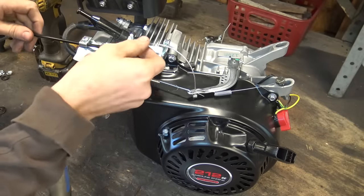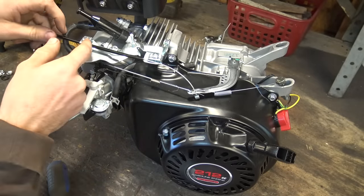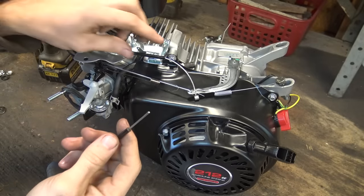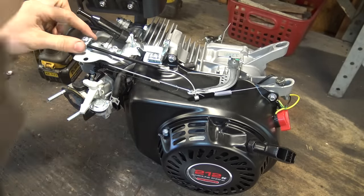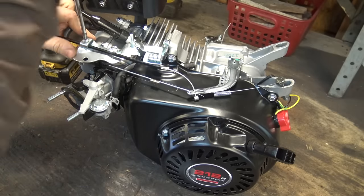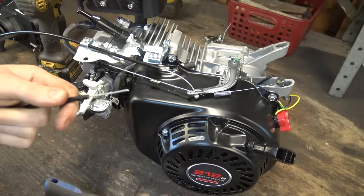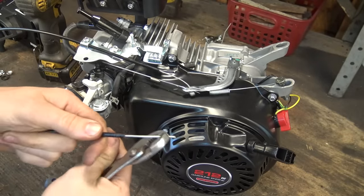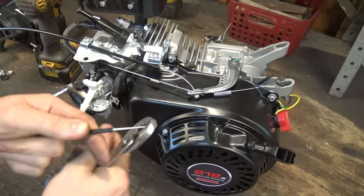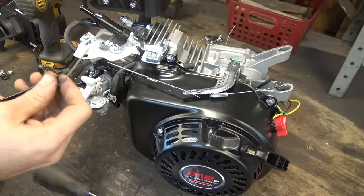For demonstration purposes this cable is pretty short, but put the housing wherever you need it — I'm going to put it right about there. Once you get the cable where you need it, tighten this back up pretty tight and there you go. You can see it works — it's a little bit loose right now but watch how it returns when I let go. If you ever fall off you want it to return to idle — that's very important.